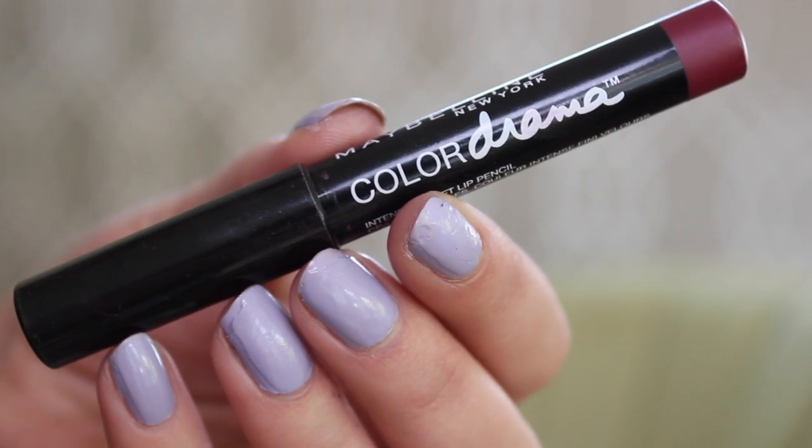Now this is the fun bit. I'm going to apply this Maybelline Colour Drama Pencil in Very Much. I love this range of pencils — they're just a really nice texture and they last for ages. I'm just going to apply it straight onto my lips.